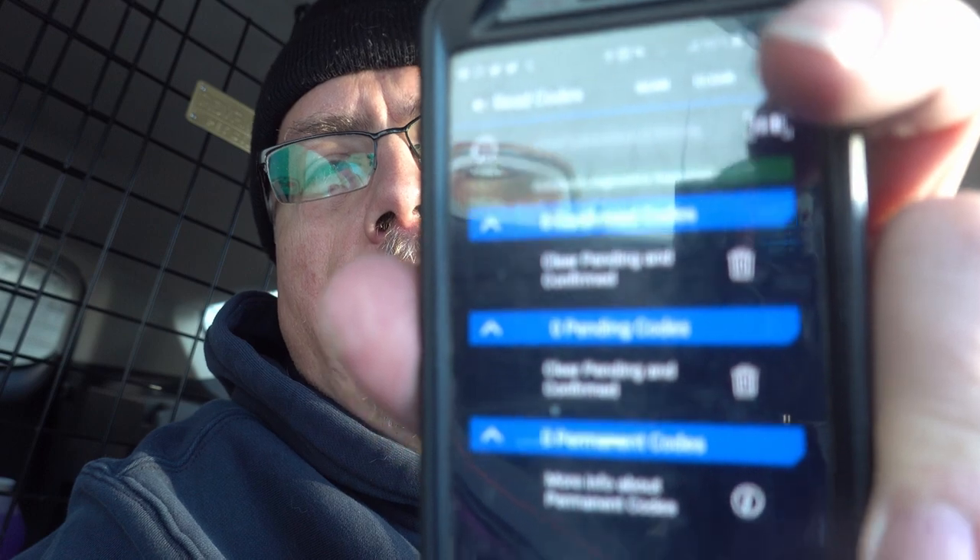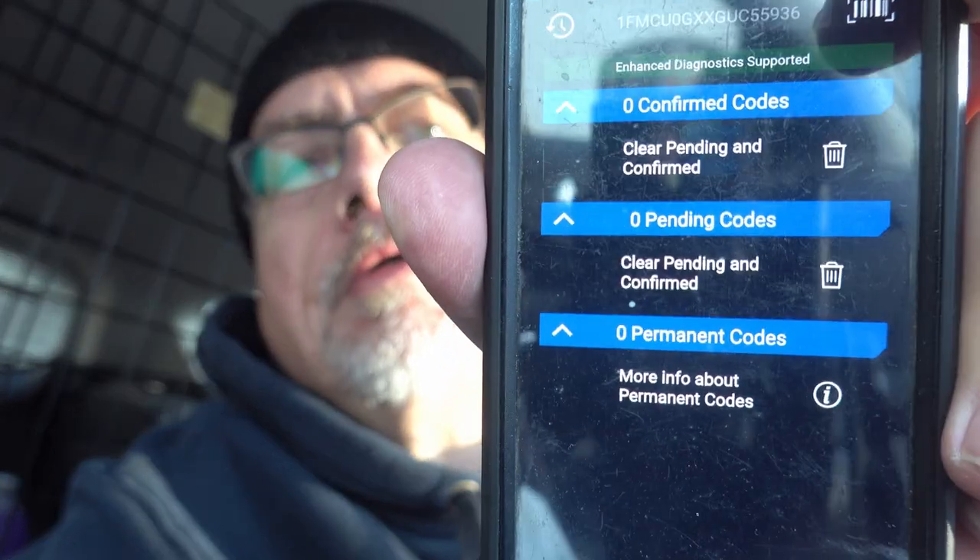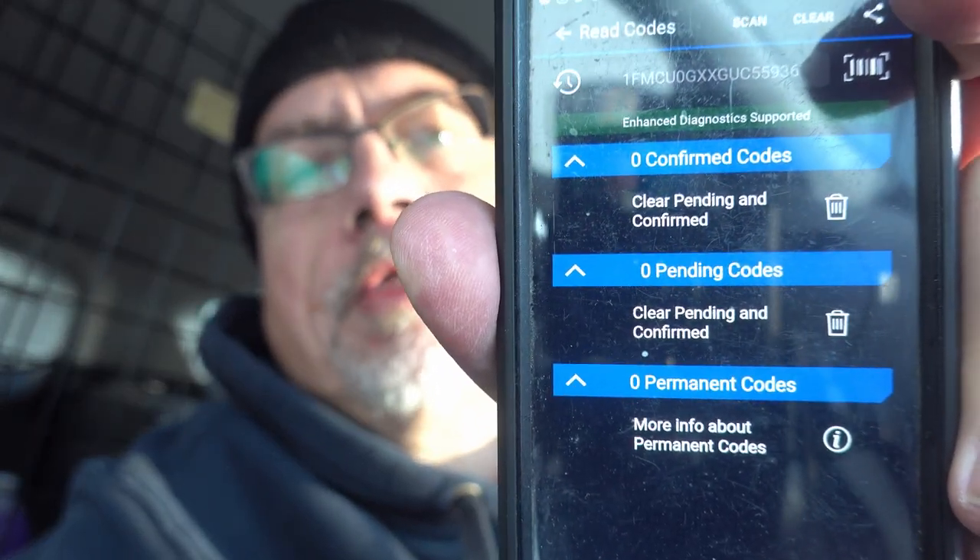I made it through the code reports and I got no codes — zero codes reported. That's a pretty good indication that that fuse did not come from the system, that it came from somewhere else. Maybe it was something I had and dropped in the process or whatever. That's a good indication that there's nothing wrong with the computers in the car and everything is going well.